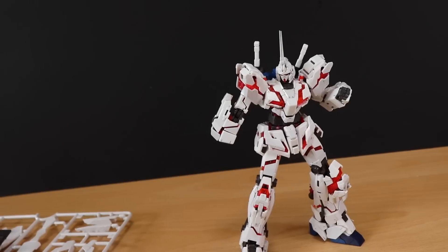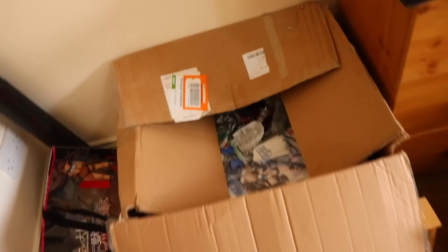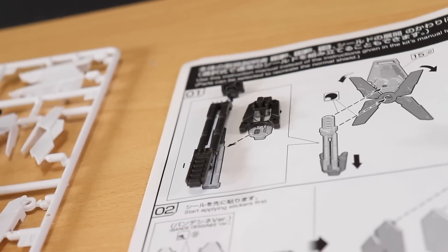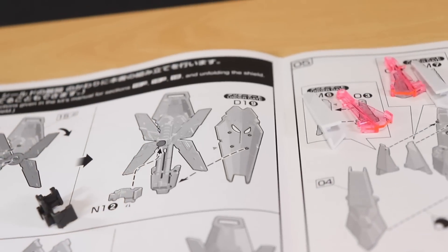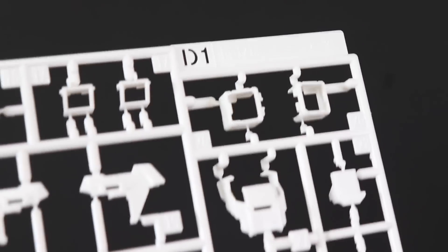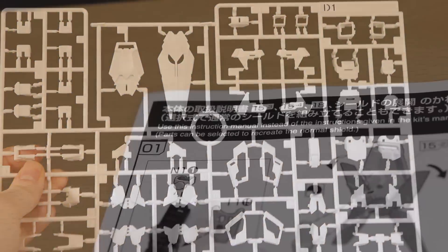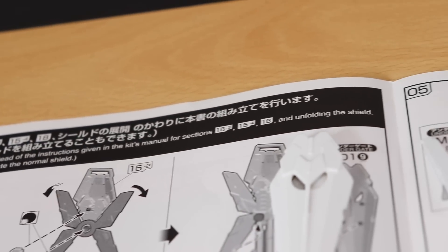Now let's get to the build. I'll mention one important thing: the four runners that come to make the Armed Armor DE aren't enough on their own — it does use some parts from the runners of the original kit. So if you're going to build the Armed Armor DE, you'll be using some parts that would otherwise go to the standard shield, meaning you cannot build both the shield and the Armed Armor DE.